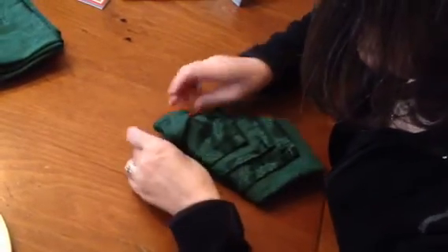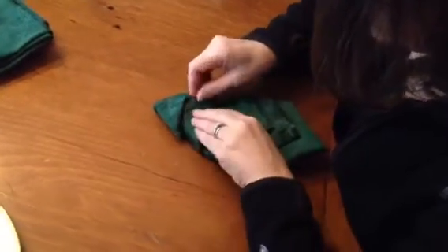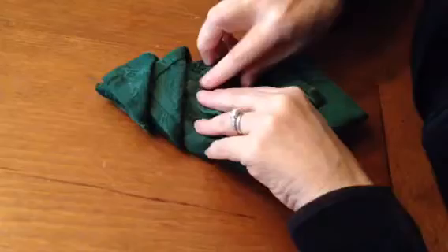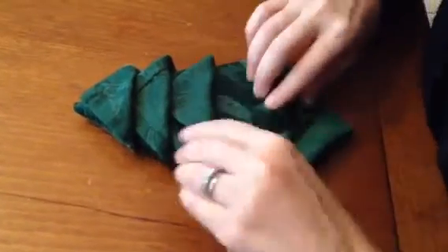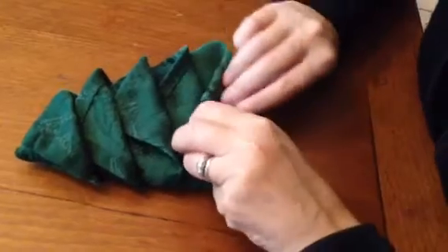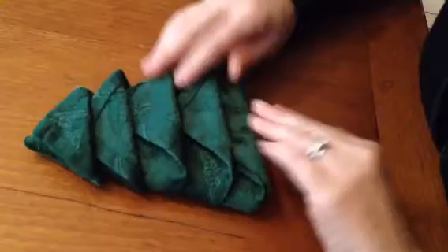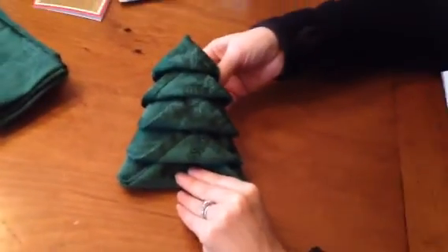Now you flip up the top little point of the tree, and the next layer — you sort of tuck it under — and the next layer, and you tuck it under, and you tuck it under, and the very last layer, and you tuck that under, and you have a Christmas tree for your table.